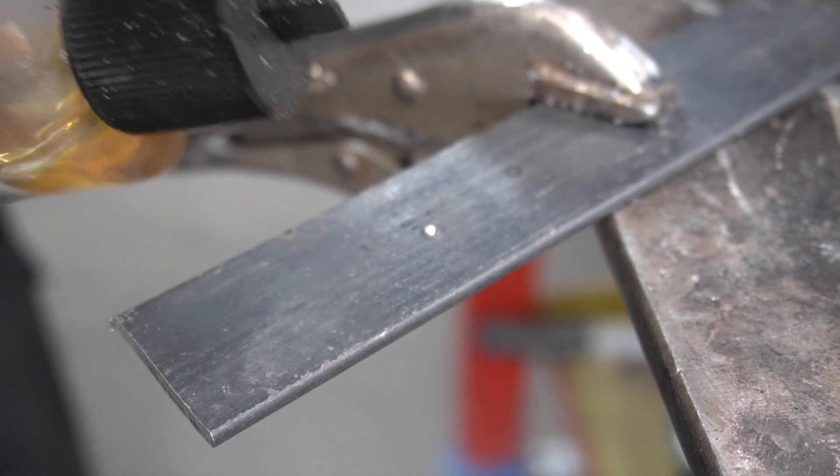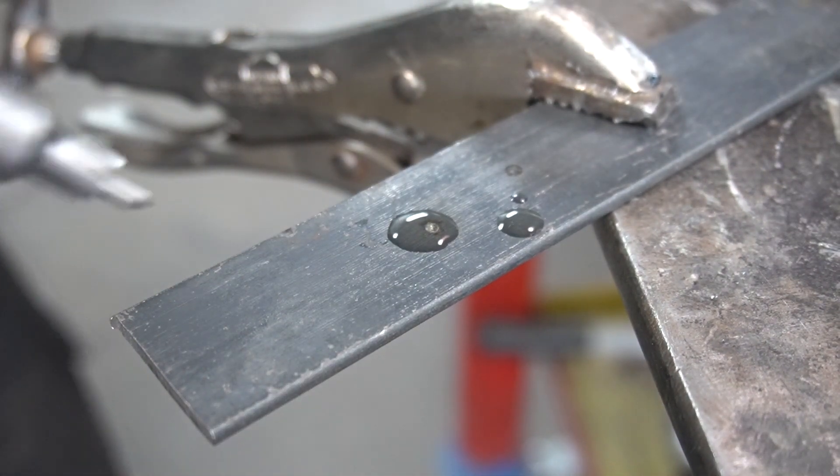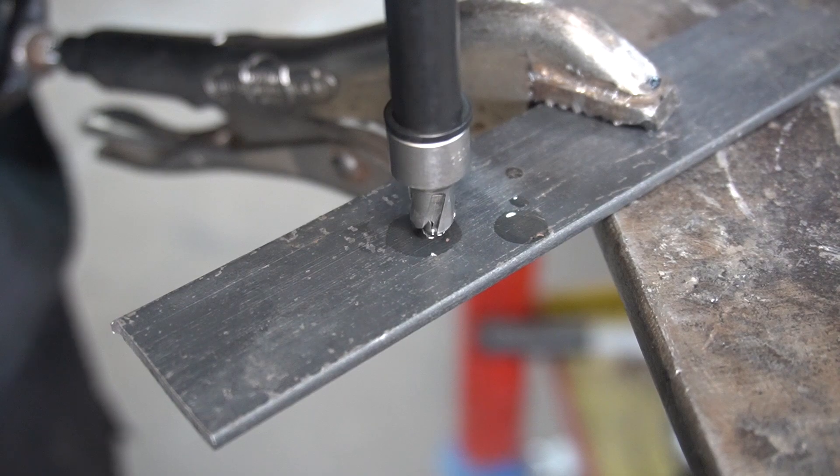Let's go ahead and drill this, but before we do, it's always good practice to use a little bit of cutting fluid with these bits. Now, this has a spring actuated center to always hold that bit in the center of your punch mark.